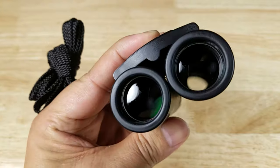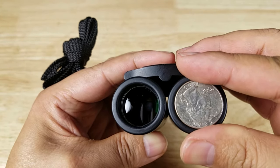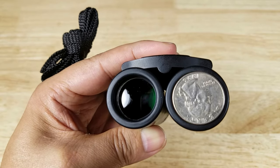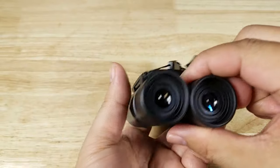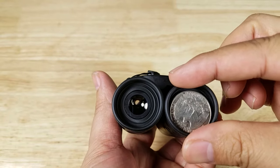Just to give you an idea of how big the 21mm objective lenses are, I'll put this quarter right on there — it pretty much covers the lens. And on the eyepiece end, the quarter fits pretty much on the inside of it.